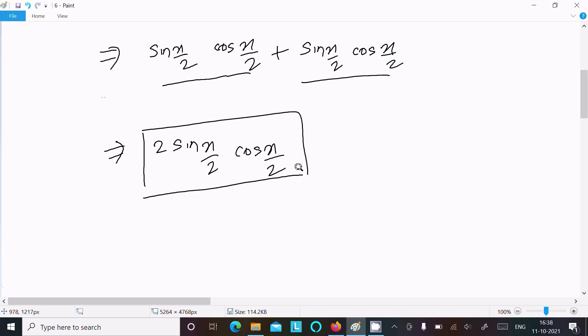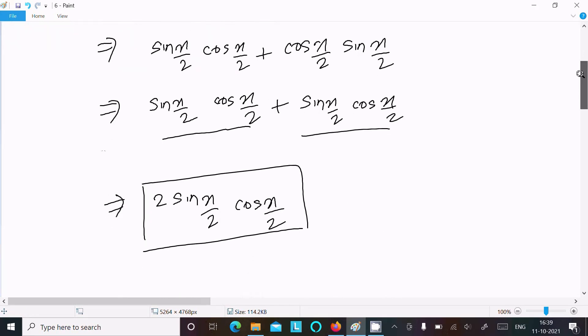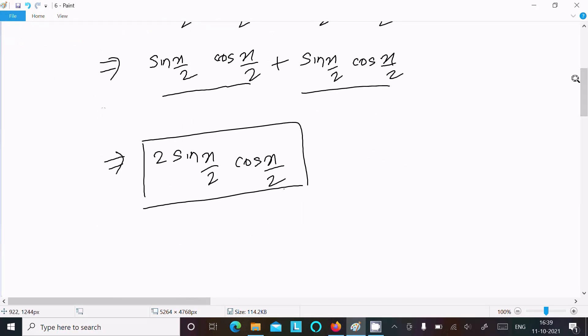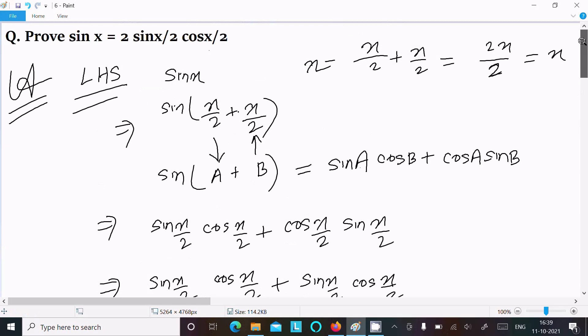This is our intention. You can see on the RHS: 2 sin(x/2) into cos(x/2). So LHS equal to RHS — it's proved. This is an important formula used so many times in trigonometry and other calculus examples, so you should remember this formula. This is the way we can prove sin x equal to 2 sin(x/2) into cos(x/2).